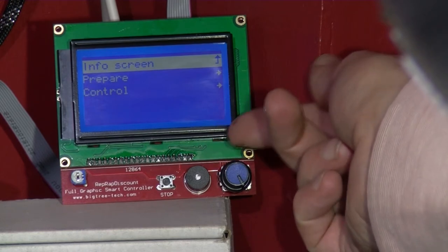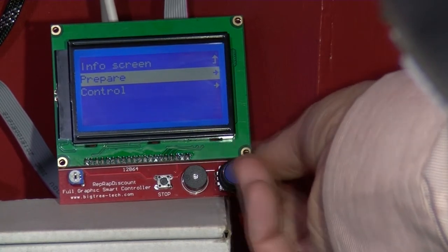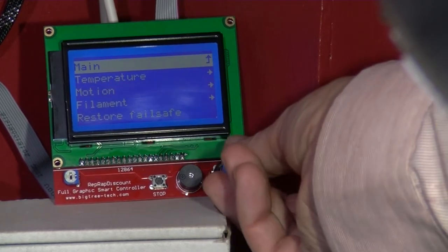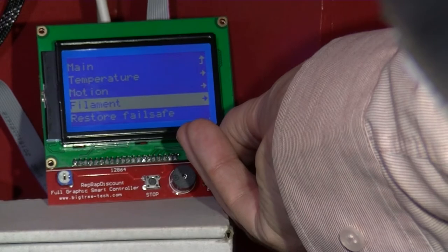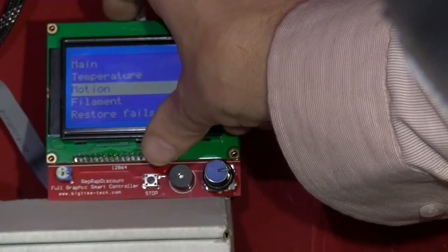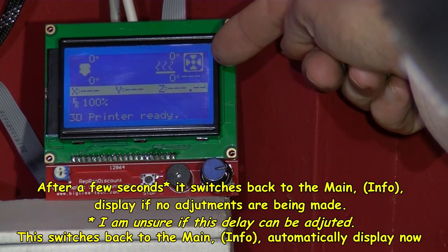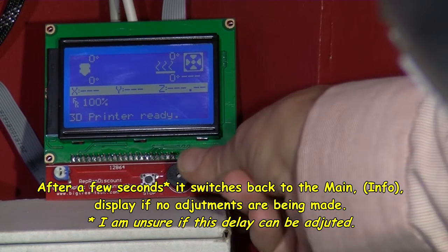It does beep — it's more of a click actually. Then I can turn this knob. One thing I notice is it seems to be anti-clockwise, like the opposite direction. Let's go under Control — we've got Temperature, Motion, Filament, and Restore Failsafe. If you want to go back there's a small arrow up at the top that you can click on and it will go back.